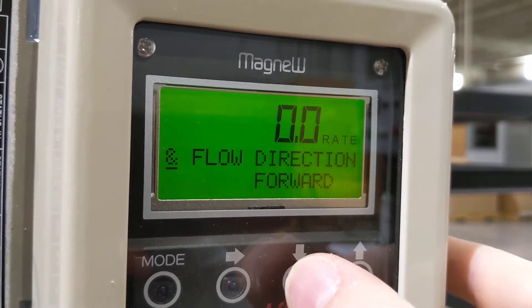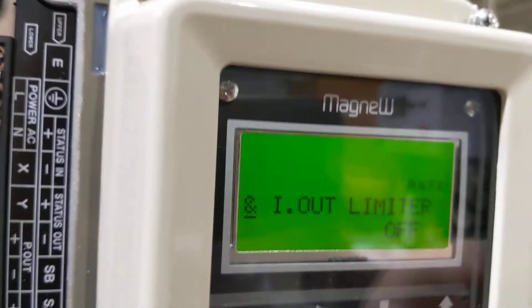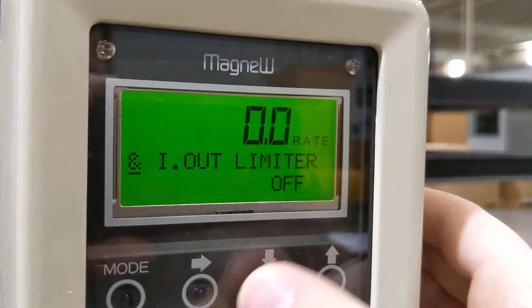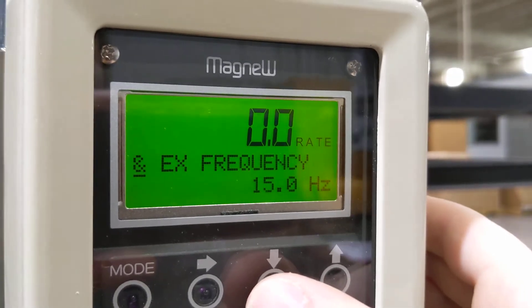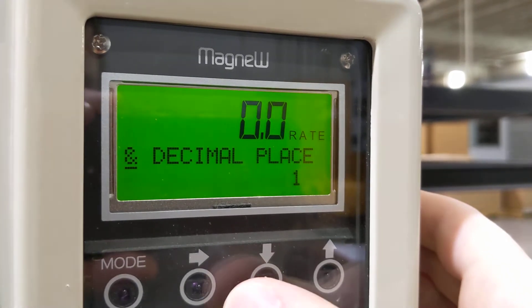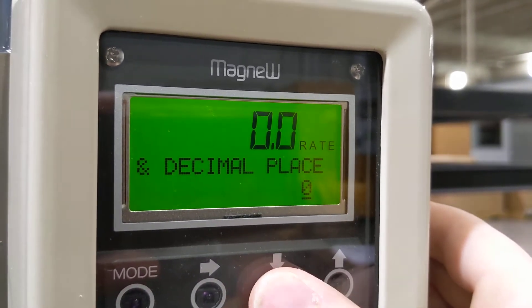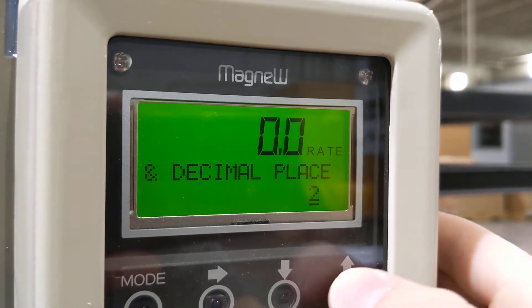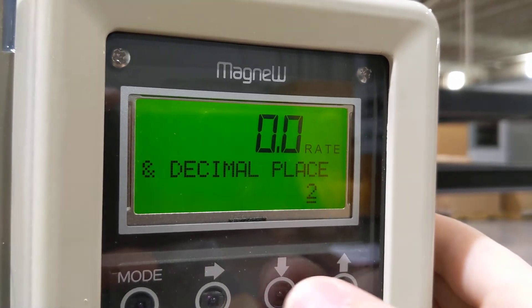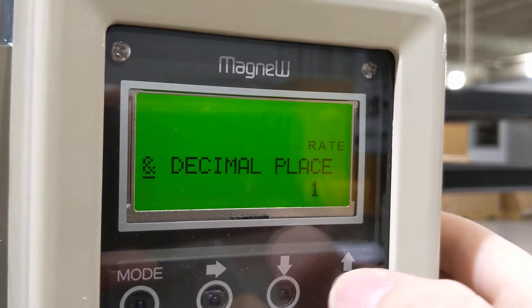Flow direction — do you want forward or backwards? Right now we've got it with the arrow pointing right, so we're going to have a forward flow direction. We have a current limiter option, but we're not using that. Excitation frequency is 15 hertz — that's the default. We can set decimal places — up to two is the max. I'm going to go with one and accept that.